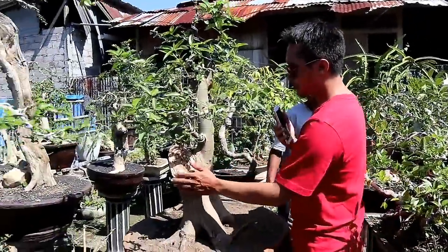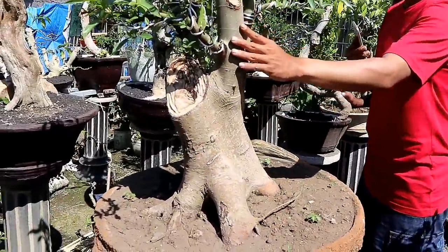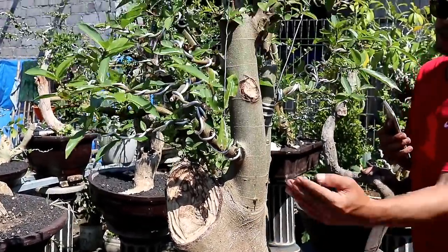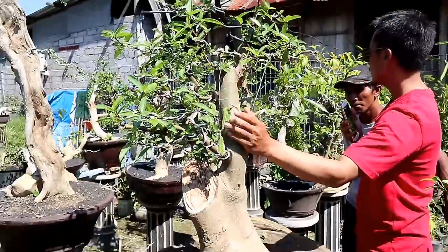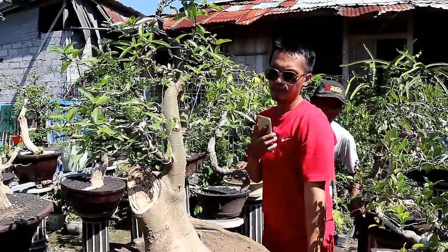Ke belakang lagi, ini adalah bahan dari loa. Bisa lihat tampak depannya, dari sini tampak depannya sangat bagus ya. Ini gaya tegak, gaya formal. Untuk ini dihargai 1.500.000.